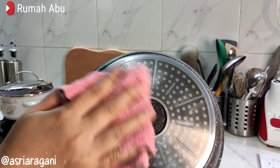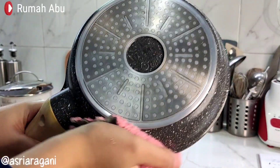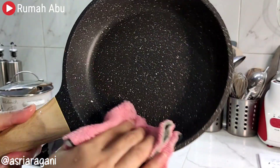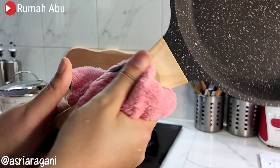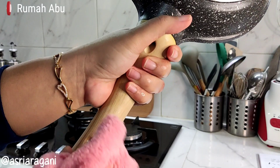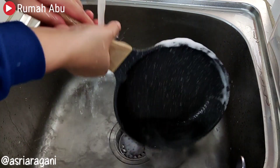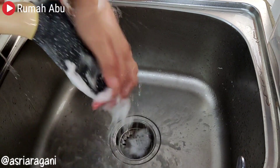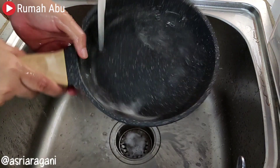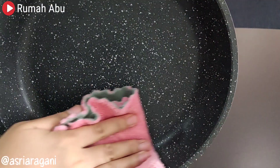Ninth, always dry the pan after washing so that the granite cookware does not stay damp. I always dry my pan using a soft cloth such as a microfiber cloth. Dry all parts — the handle, the surface, and also the bottom of the pan — to prevent moisture.